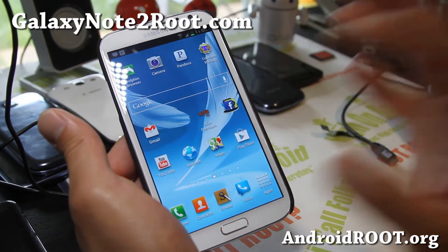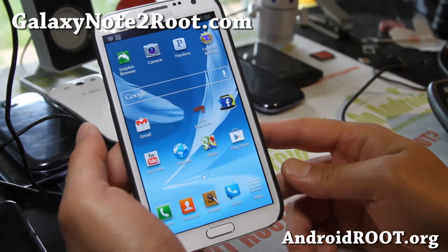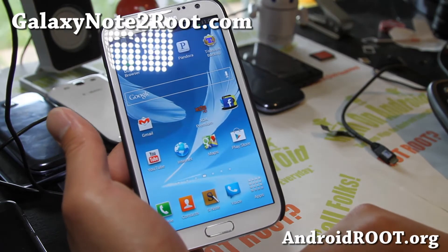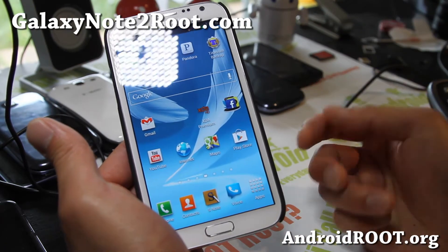So check it out — it's the ROM of the week: Android Revolution HD for your Galaxy Note 2 International version. Let me know what you think of this ROM. I'll try to have some updates, or at least videos, on my site.